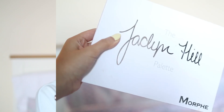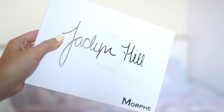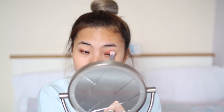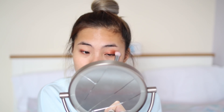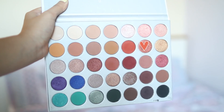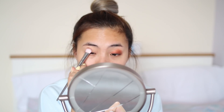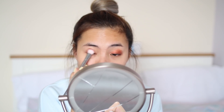As for eyeshadows today I'm going to be using the Jaclyn Hill palette by Morphe. None of these eyeshadows have any names so I'm just going to point them out in the video. For the base color I'm going to be using this nice copper color and I'm just going to blend that out across the whole of my eyelid, making sure I blend especially the edges.